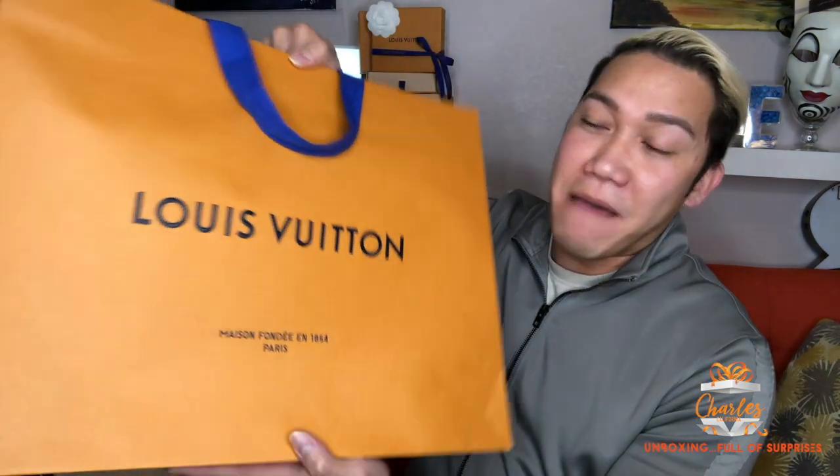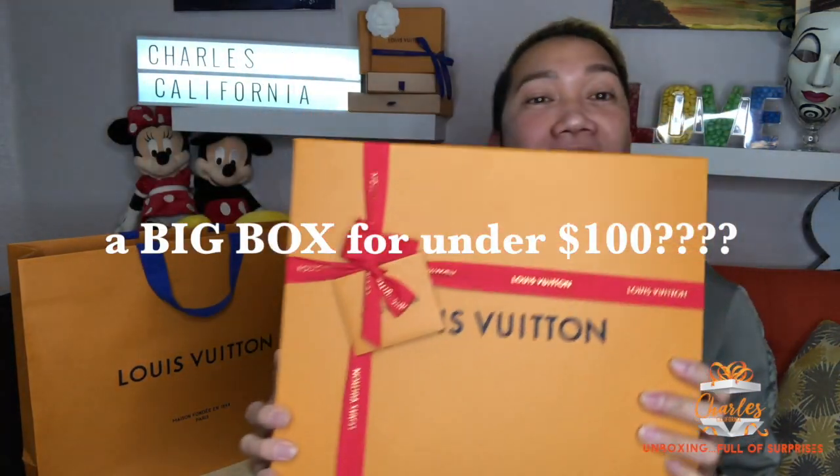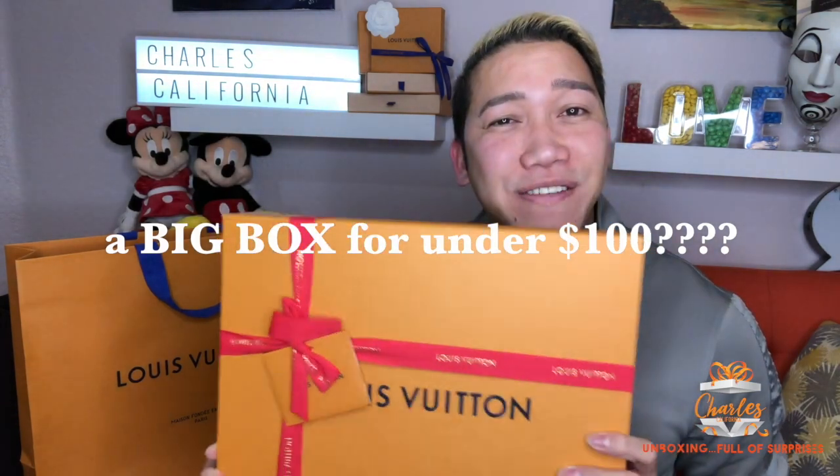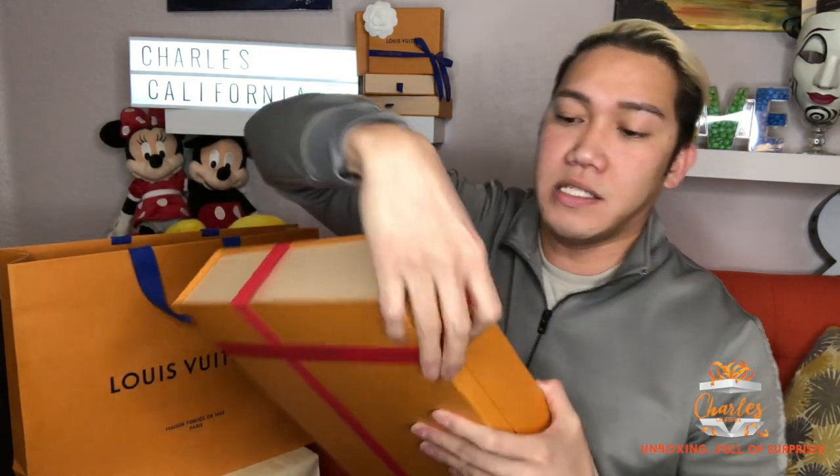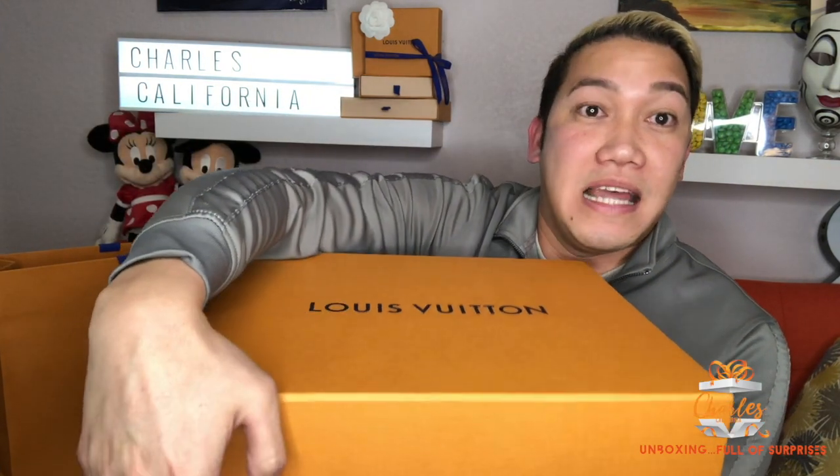I'm going to unbox what I got from Louis Vuitton. It comes in a really big box. I got a really nice big box because I told the lady I'm going to give this as a gift to my lady. So there's the red bow and the really nice Louis Vuitton box — it's a magnetic box. We'll open it up and let's see what's inside.